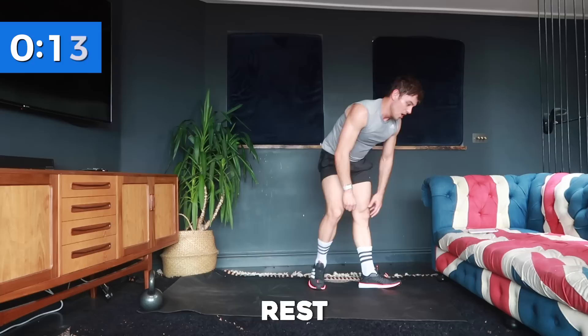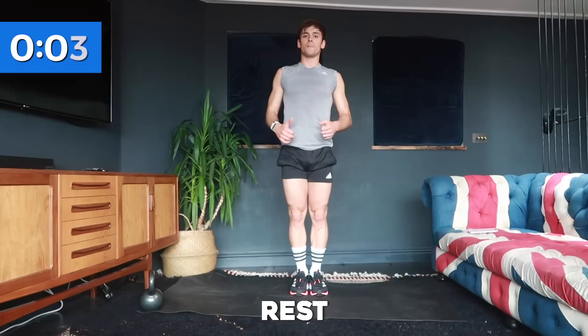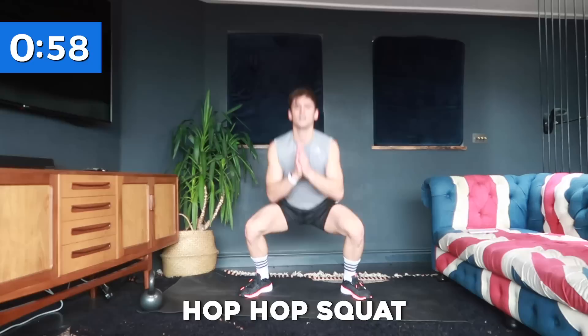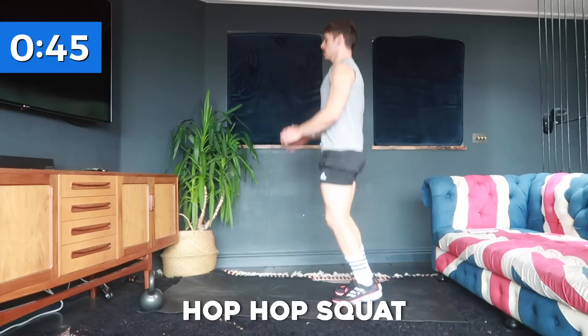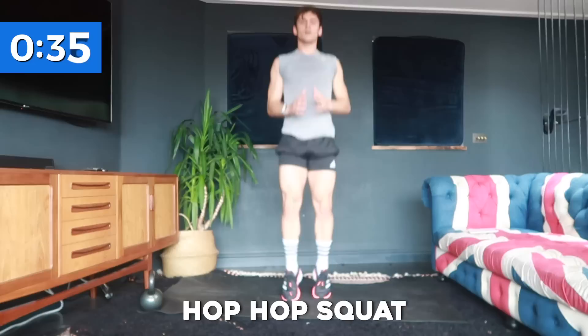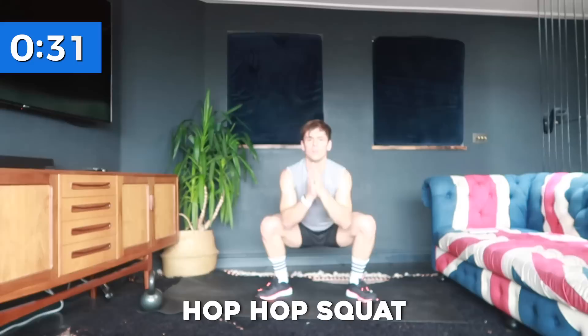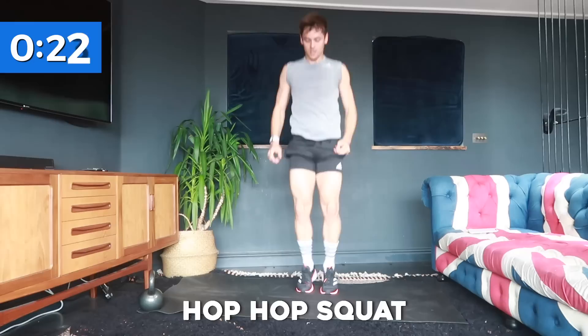Love that core work! The next cardio exercise is a hop-hop squat: hop, hop, squat — like so. If you find the hops harder and need low impact, you can do calf raise, calf raise, step it out and squat. When you're doing the hop, sit your bum back so you're getting all the work through your glutes. Big chest, looking ahead, making sure you're focusing on your knee alignment to protect your knees. Nearly there — one more and rest.